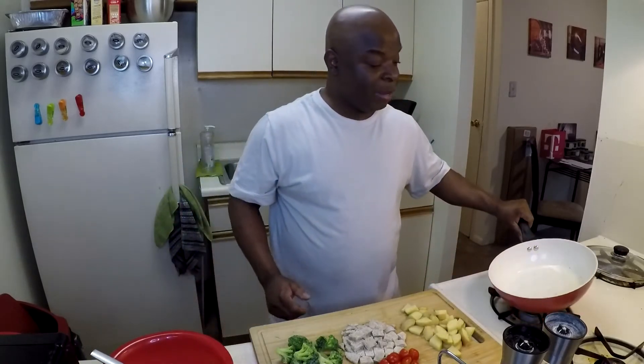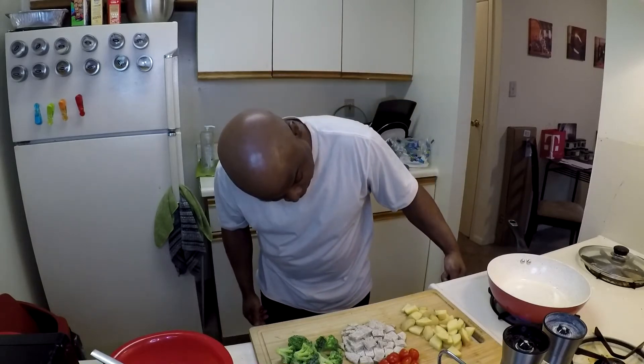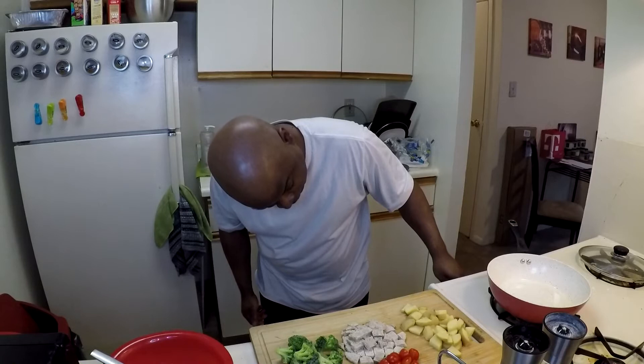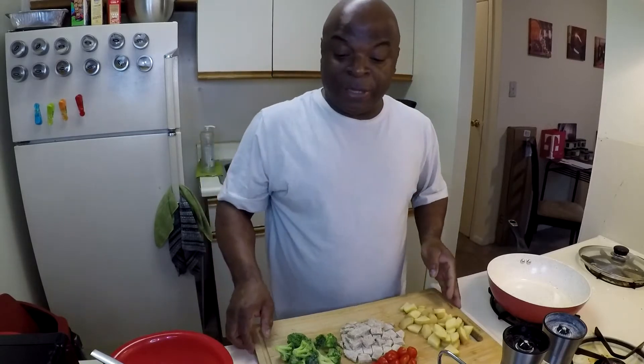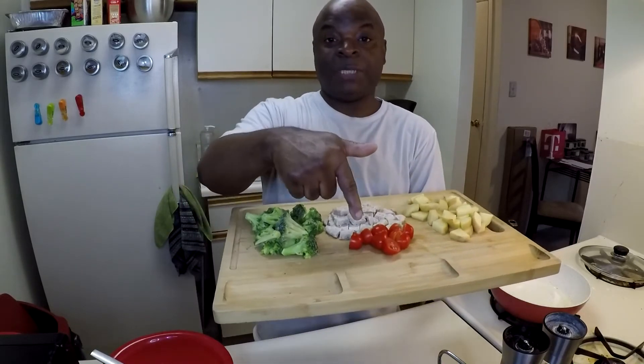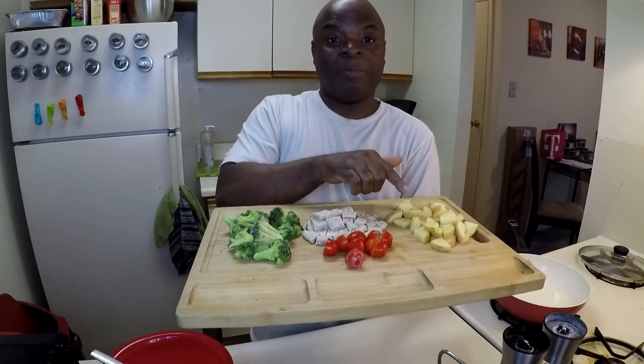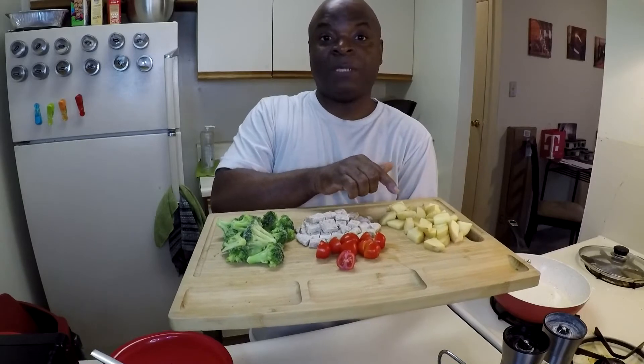So let's dive right into the ingredients, but let me turn on this pan first and get it going. For the ingredients of this healthy breakfast, I have some broccoli, some cherry tomatoes, some sausage patties cut up into little cubes, and some rustic potatoes cut up into little cubes.